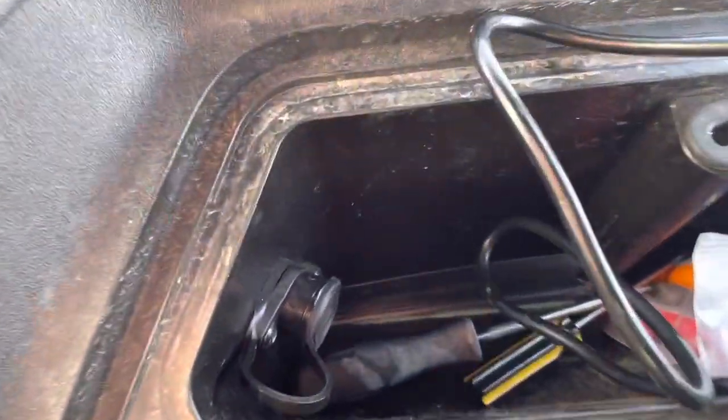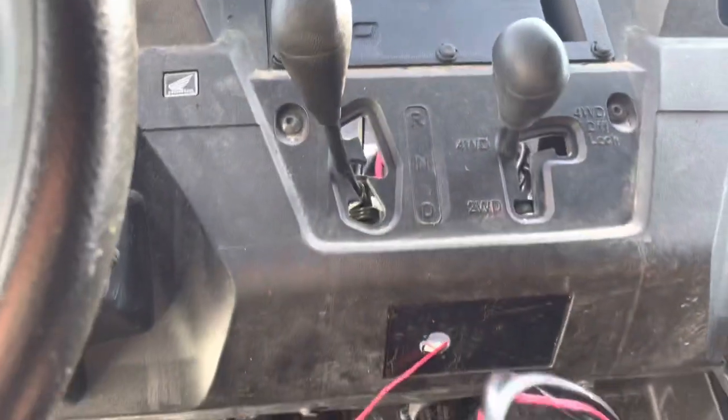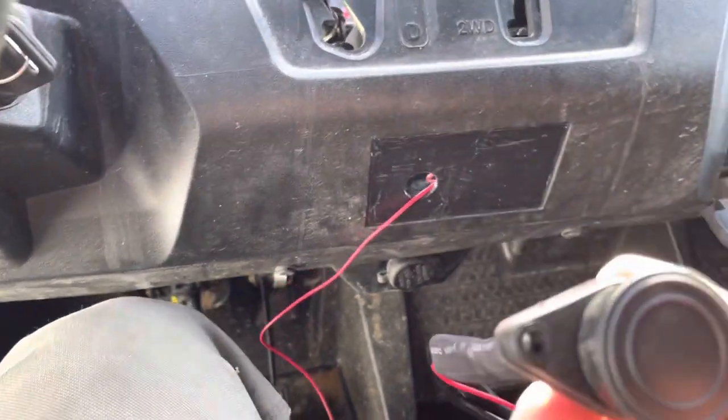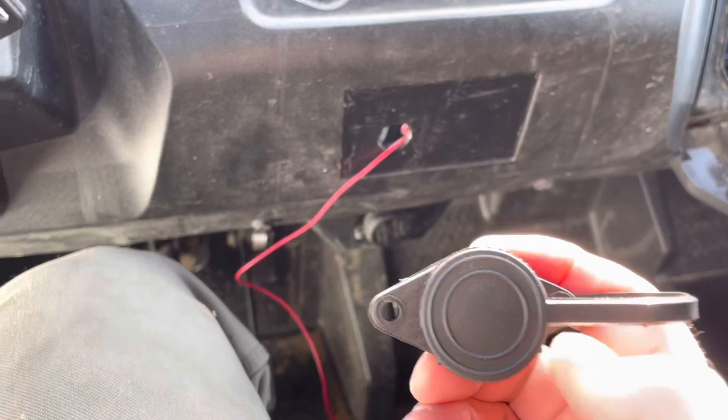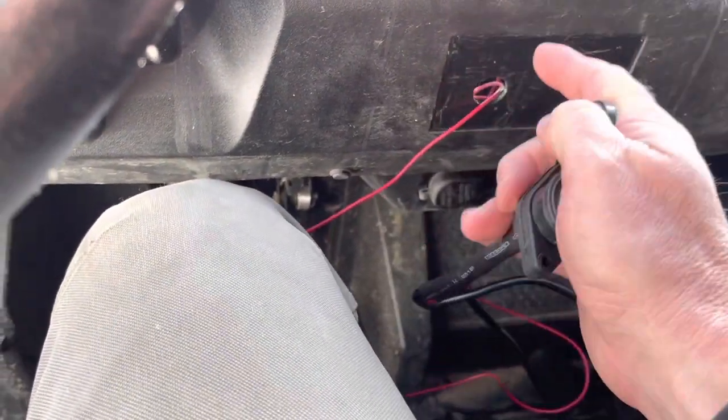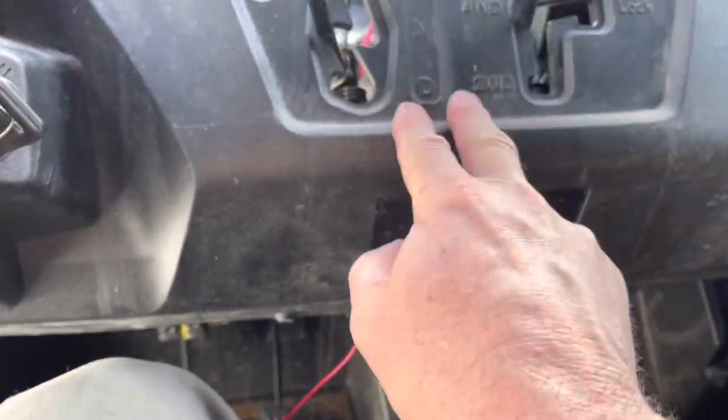Then I drilled the hole with this drill bit, just like I did in the glove box. Now I'm going to slide the unit through until I get it wedged in there, then I'll take a drill and drill out the two mounting holes and just bolt it in.